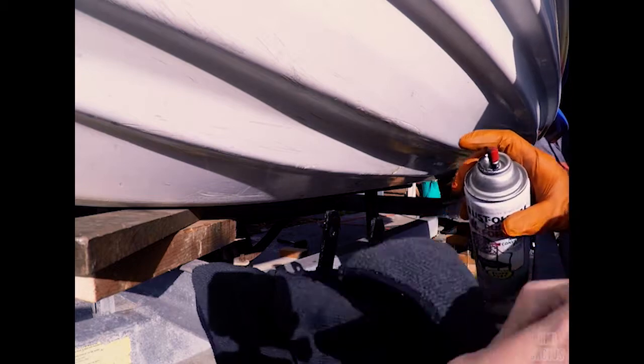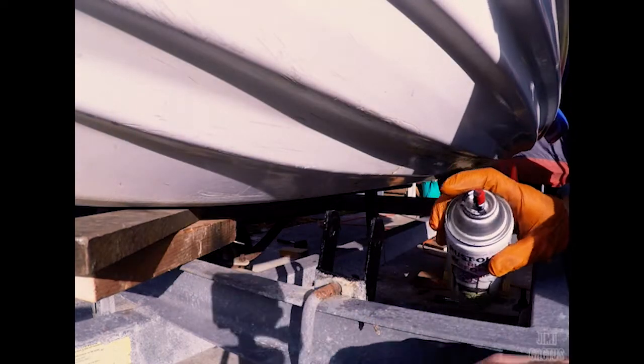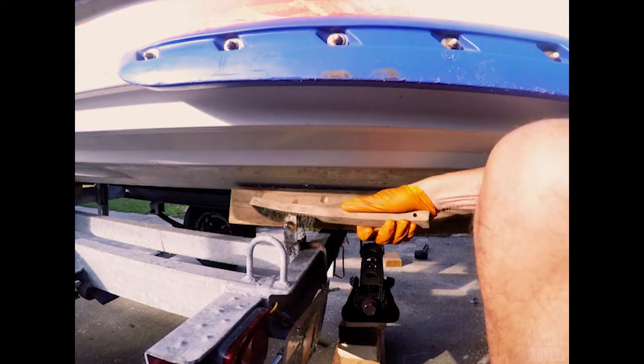That didn't take long — just a few shots of paint and we're done. Now let's get that rear bunk cleaned up so we can get some rust reformer on that too.